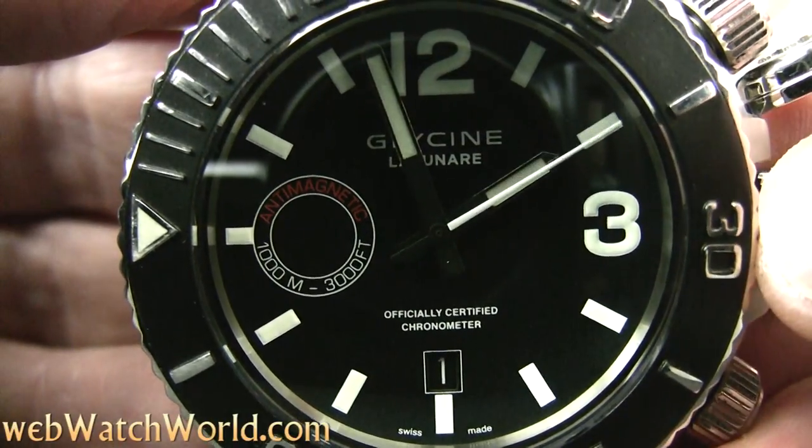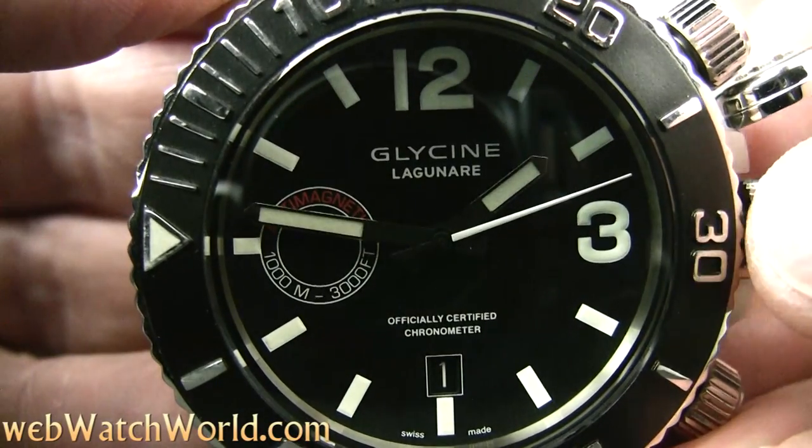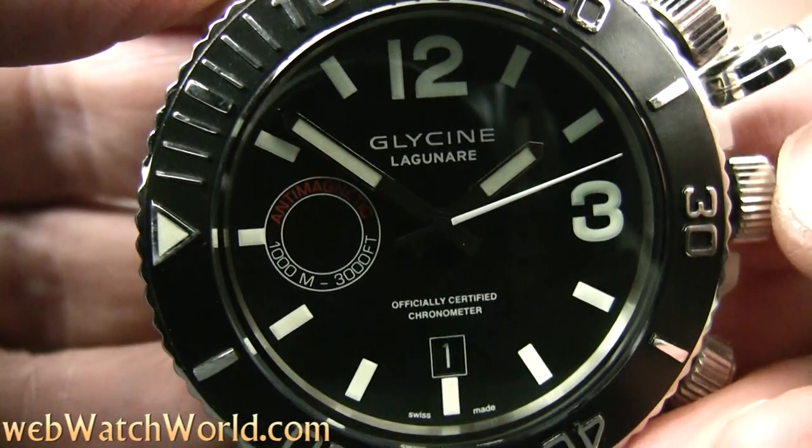For more details, lots of photos, and the full discussion of the Glycine Lagunare 3000 watch, please visit webwatchworld.com. Thanks for watching!